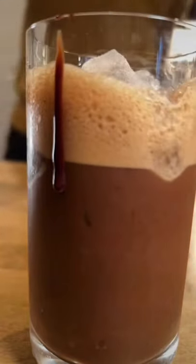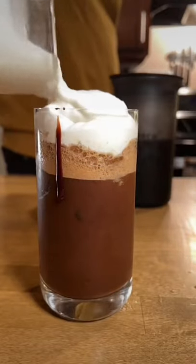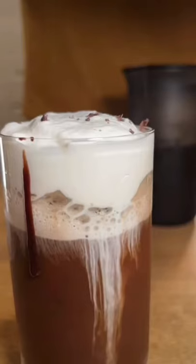Add your ice and top off with your cold foam. And of course, you can't skip the decoration — chocolate shavings right on top. Beautiful.